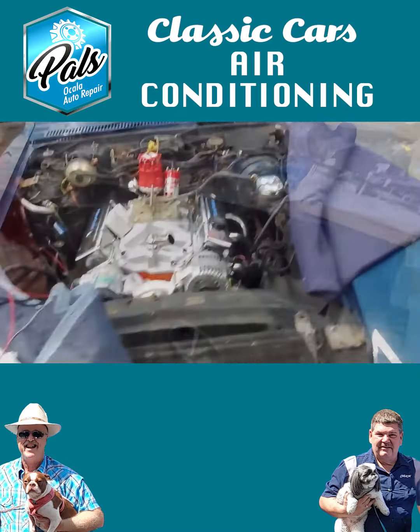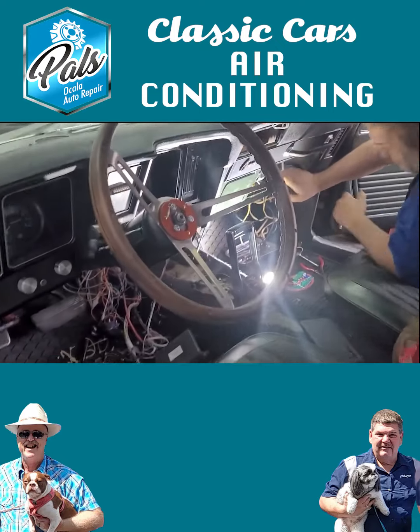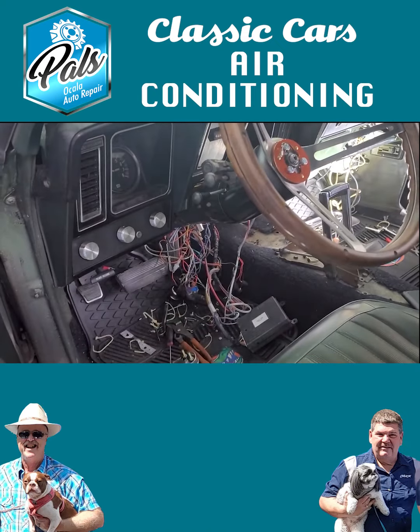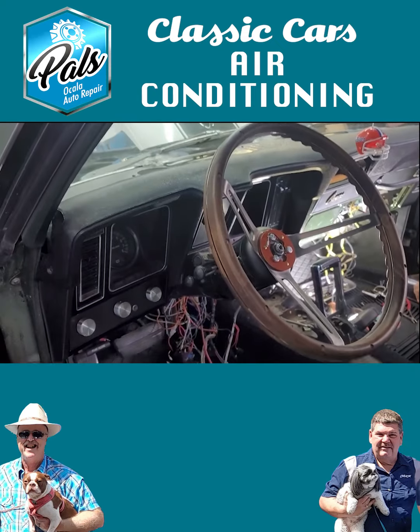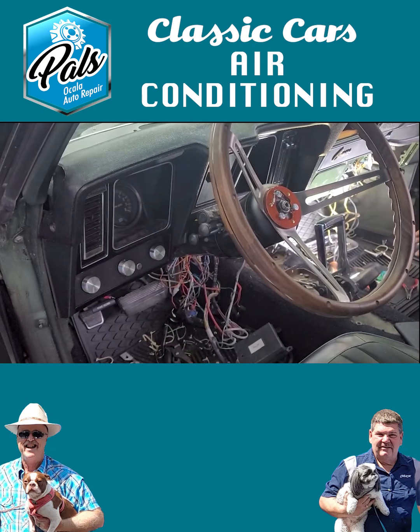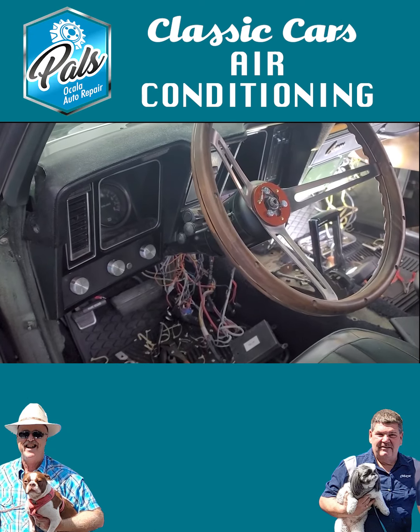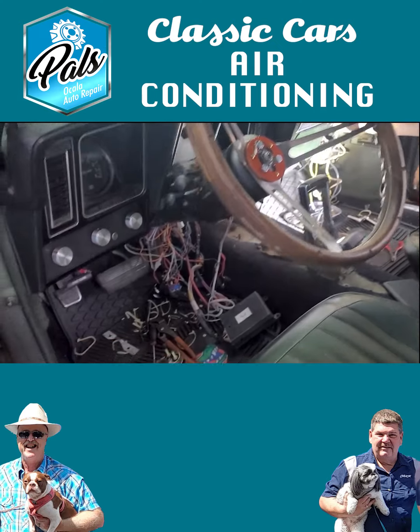Now, what about the controls inside the car? In other words, it changes to defrost and to air conditioning and to heat. How do we get those controls to work with today's technology? Well, you really don't have to change anything in the controls. You just have to make sure that they're functional. Once you do the conversion to 134A and fill it up with Freon, as long as all your door flaps and everything move freely, then that system will work just fine.